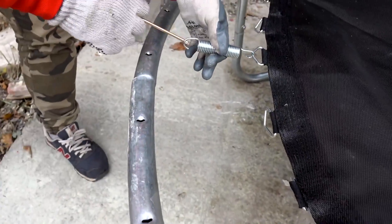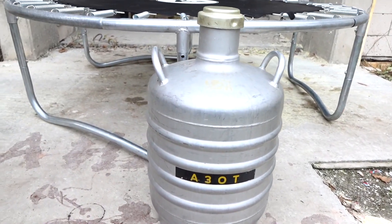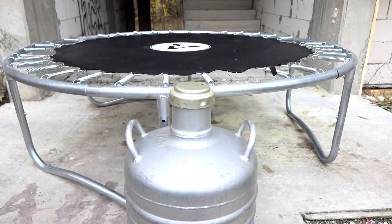As usual, quickly setting up the trampoline and we already have 15 liters of liquid nitrogen, which would be poured on this trampoline. I hope the trampoline will freeze actually.